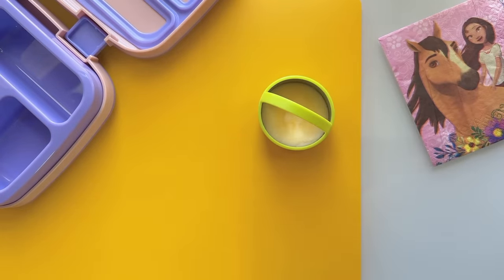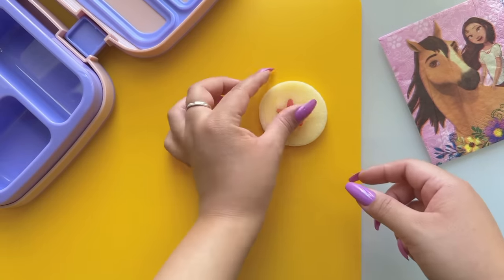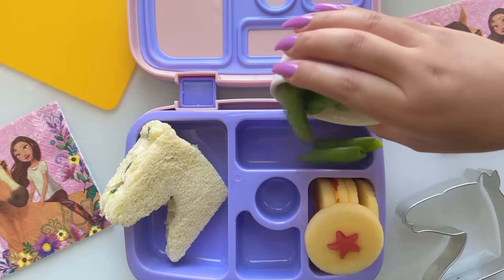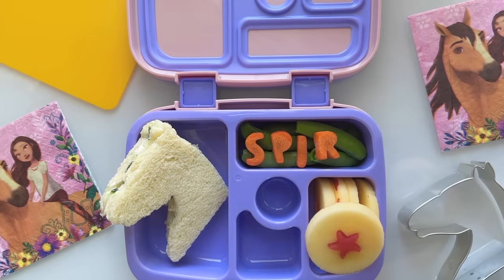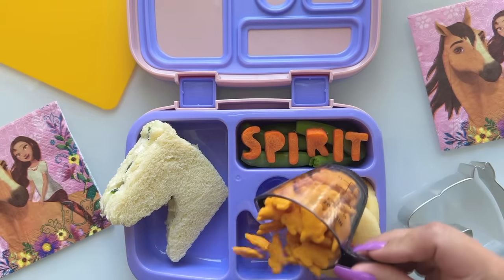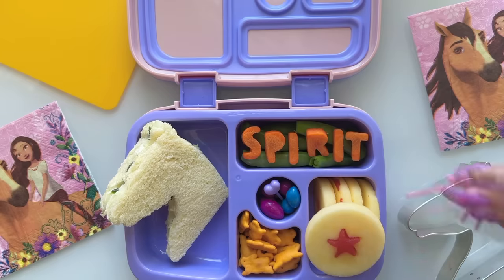Take an apple slice and carefully make a star-shaped hole in the middle of the slice. Now add in some of your favorite fruits in the center. I'm adding in some sugar snap peas and carrots. Finally, I'm adding in cheddar crackers, chocolate candies, and decorative food picks.